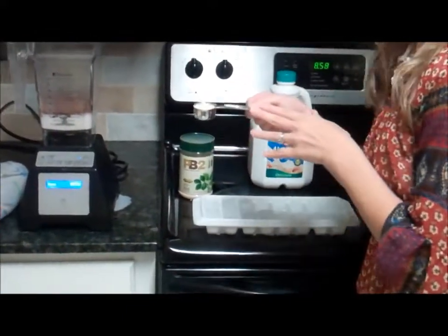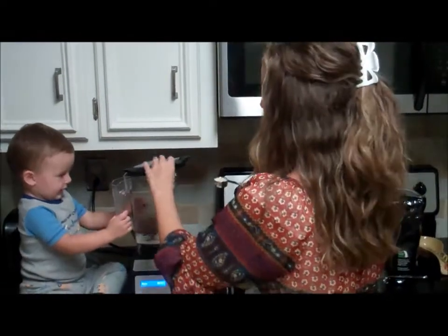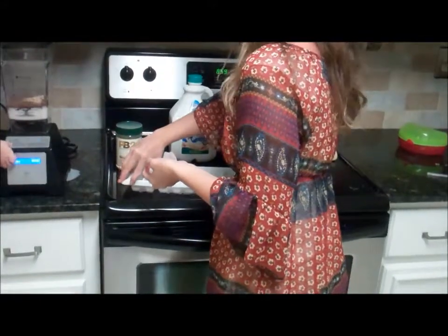I like to use about a tablespoon — sometimes less. The more you make it the more you can just eyeball it. But this is a tablespoon of peanut butter because I'm in the mood for peanut butter tonight. And then I do about four ice cubes.